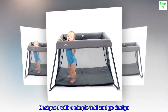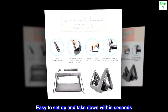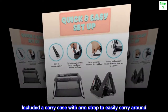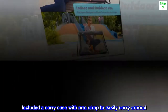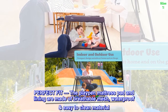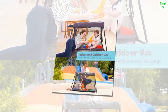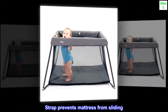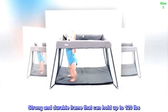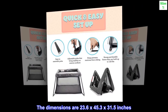Lightweight, durable, and compact design — suitable at home and on the go. Designed with a simple fold-and-go design, easy to set up and take down within seconds. Includes a carry case with arm strap for easy carrying. The playpen mattress pad and lining are made of breathable mesh waterproof easy-to-clean material. A strap prevents the mattress from sliding. Strong and durable frame that can hold up to 120 pounds. Dimensions: 23.6 by 45.3 by 31.5 inches.